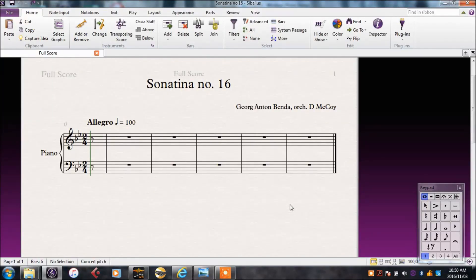Now that we have our empty score, it's time to start putting in some notes. Before I start orchestrating this, I want to hear what it sounds like on a piano. But I'm not very good at playing piano, so I'll get Sibelius to play it for me.